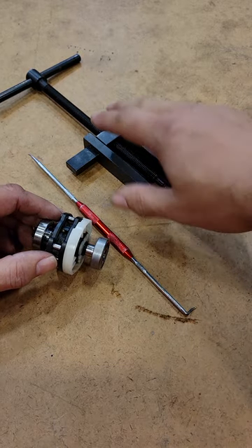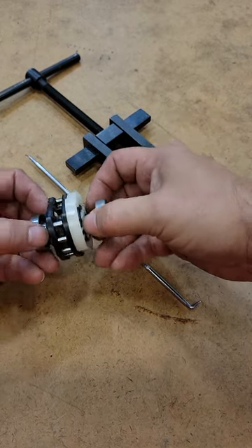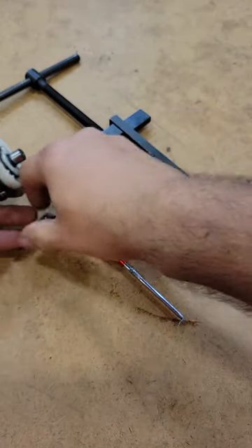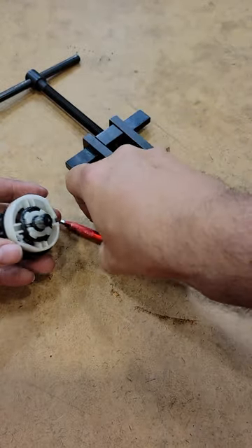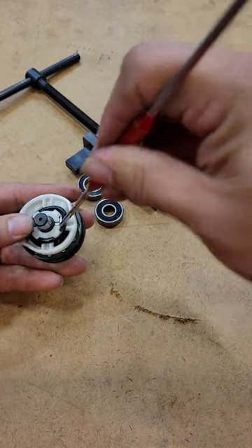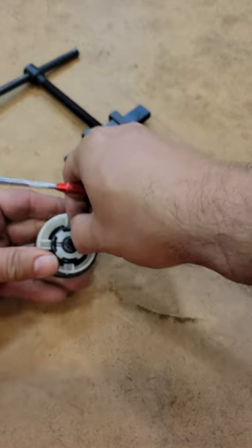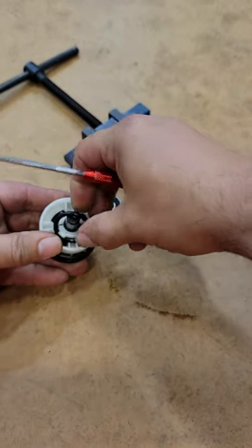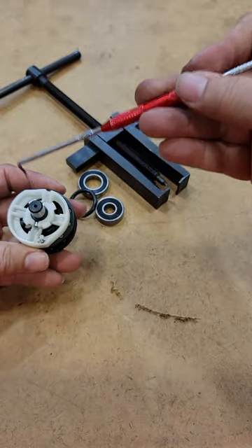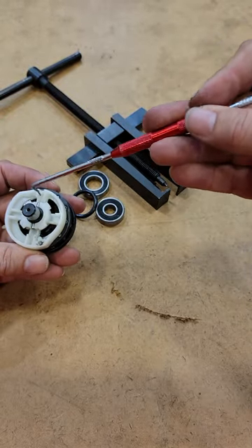Take your bearing pullers and remove your bearings — I went ahead and pre-did this for the video to save a little bit of time. Underneath the bearing is an o-ring; be careful not to damage it. Go ahead and take it up over the legs and take out that o-ring.